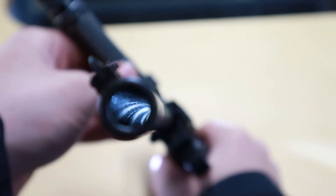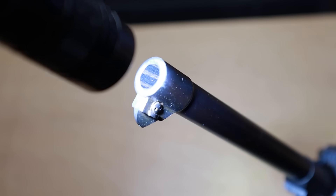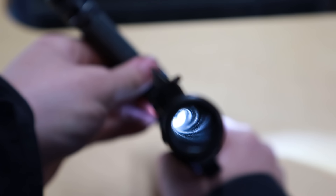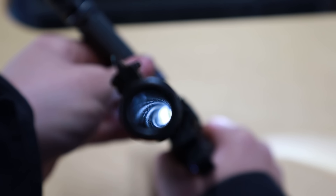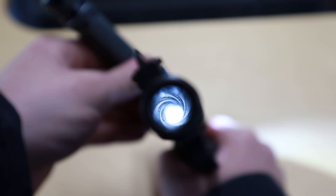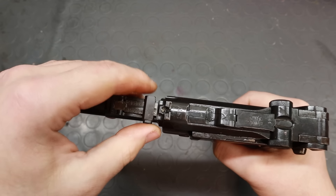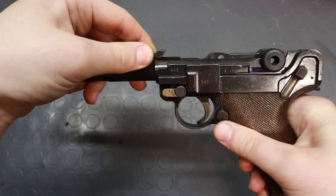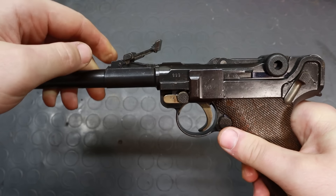The accuracy was, on the other hand, a bit disappointing, and I'm pretty sure that has to do with the barrel. This bore is in very poor condition — there are no major deep pits that could pose a safety issue, but the inside surface is very porous and most of the rifling appears to be worn out.